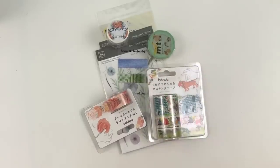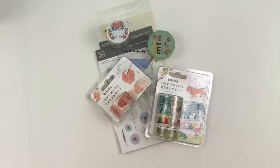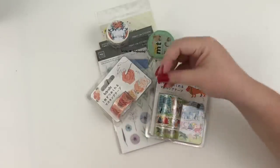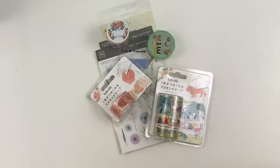Hey guys, it's Heather from Kelleva Plan and today I am doing a collab with a company called Washi Wednesday. This company reached out to me and asked if I would be interested in sharing some of their products. These products were sent to me for free. I am earning a commission or payment off of them.